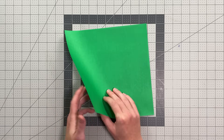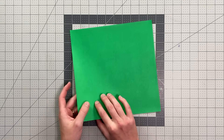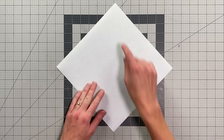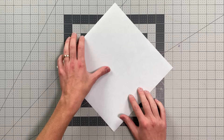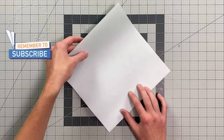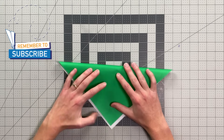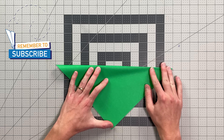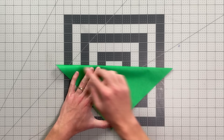If your paper is too colored like mine is, you're going to want to begin with your colored side down. We're going to start with it in this position and fold the top point down to the bottom point. When you do this, your crease should go right through each of your outer points.